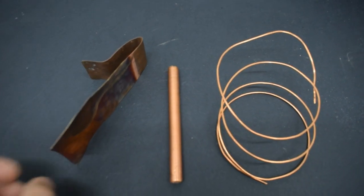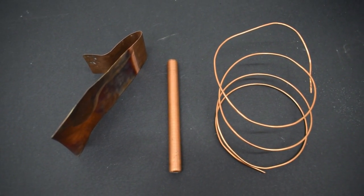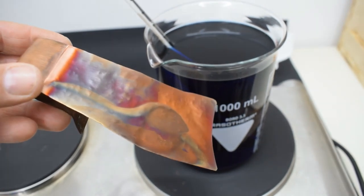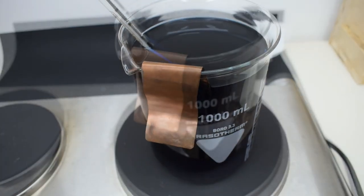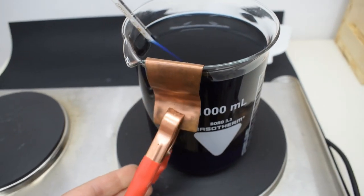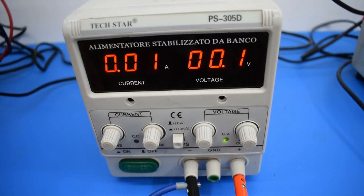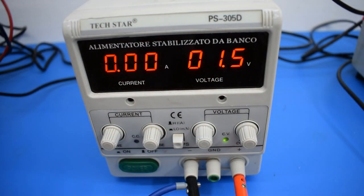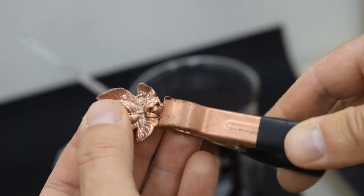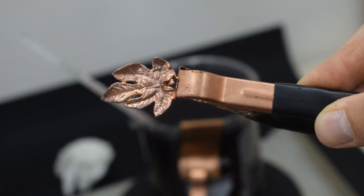Set up the anode by inserting a copper electrode into the solution. It can be any kind of copper — a plumbing pipe or a plate. I personally set a flat sheet of copper close to the beaker wall, so that it won't touch the cathode while operating. Connect the anode to the red clip, which is wired to the positive pole of the power supply. Turn the power supply on and set it to 1.5 volts at the maximum amperes. This will provide the electrical current needed for the oxidation to occur. The black clip needs to be connected to the piece of copper jewelry that you want to color. This is the cathode, and it's the negative pole.